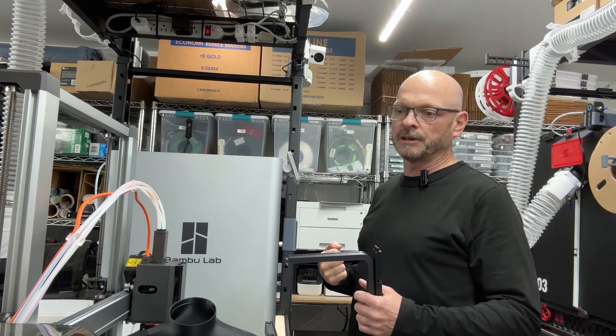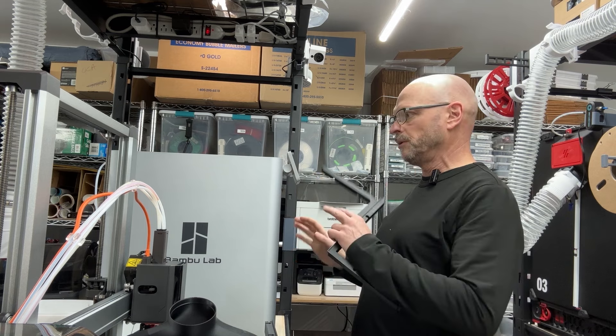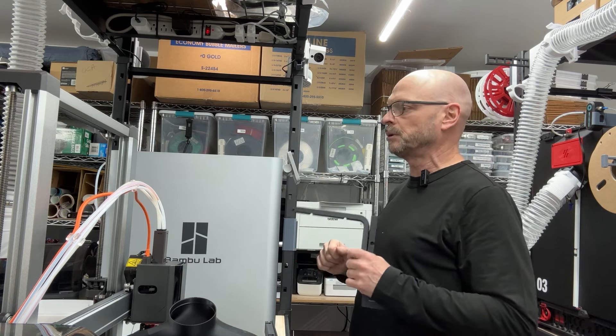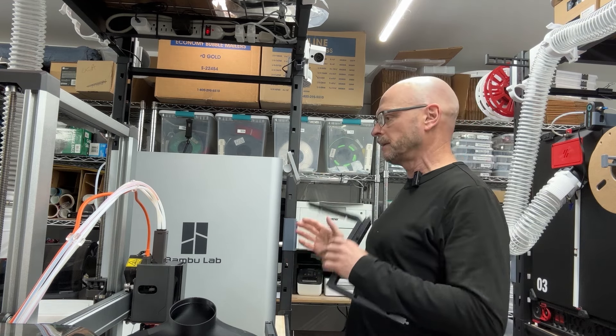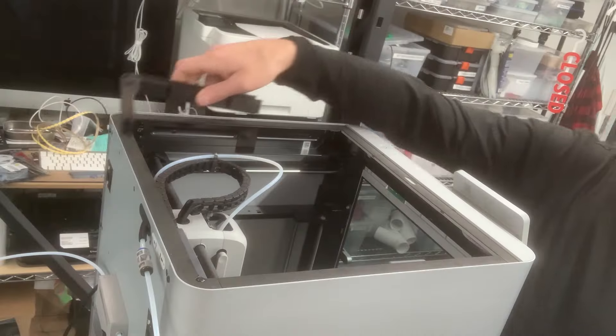The fan pushes air in, so the difference is kind of a mirroring. There are some subtle differences — it's not a direct mirror, but almost a mirror — so you've got the capture on the left side for the X1 and capture on the right side for the P1. Let's just put this together.